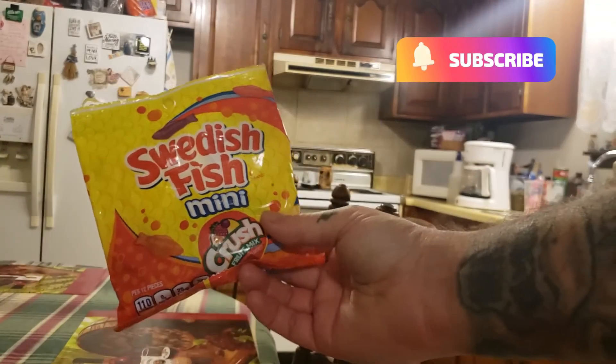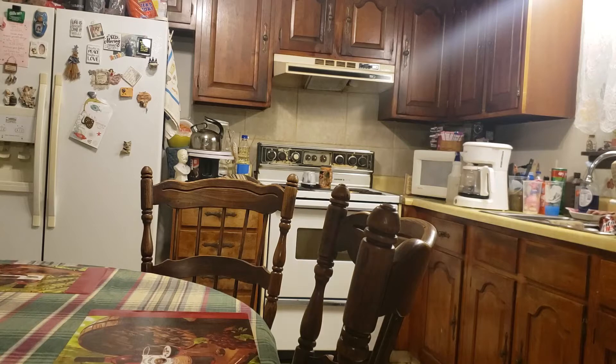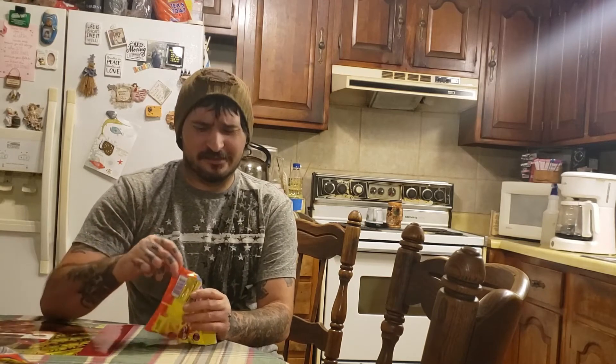Today's review, we're going to be reviewing this candy here. I ain't never tried it — I picked it up, figured it'd be something good to try. It's a gummy type candy and it's got fish. I like fish and it's not supposed to taste like fish, but it looked like a hidden gem, you know what I mean — one of those candies you wouldn't think much of.